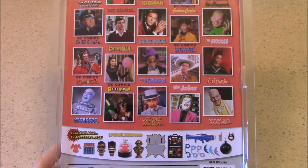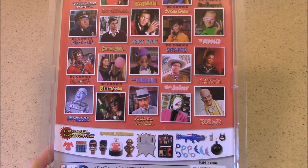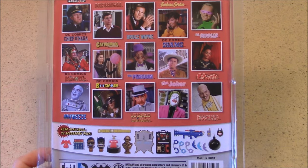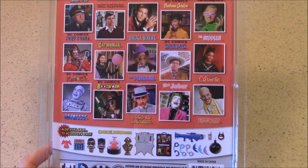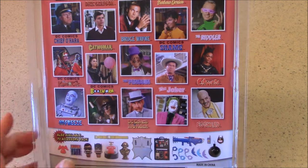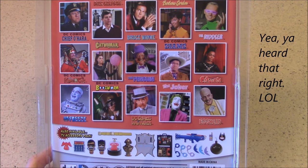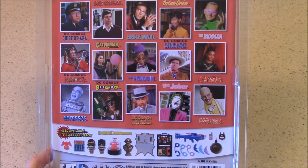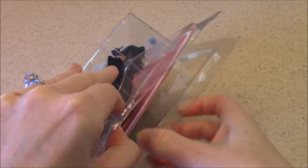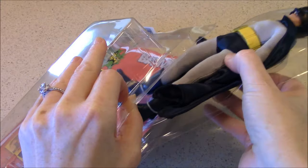When you flip the packaging over, there's the familiar imagery we've seen on the other figures from this set. I'm really wondering when we're going to see Catwoman figures. I've been loving re-watching the episodes lately and I'm deep into Season 2 right now. I've seen quite a few Julie Newmar episodes and she was just dynamite — way better than I remember from when I was younger. Come on, Figures Toy Company, where are those Catwoman figures? Let's take this guy out of the packaging.